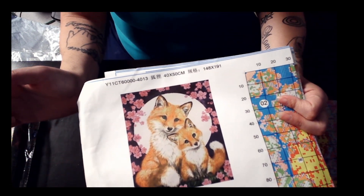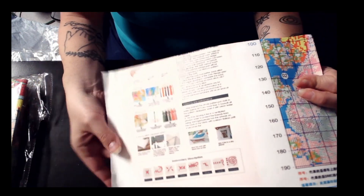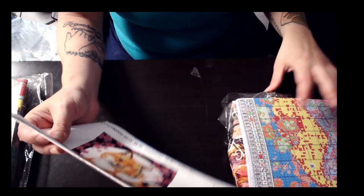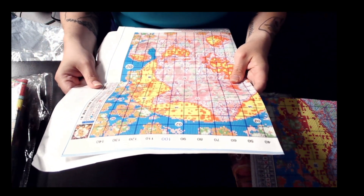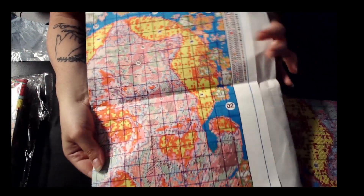As usual on the back, they have your instructions and the different stitches you'll be doing. Most of these ones are all full stitch. They folded this one while wet. This one has 36 colors.